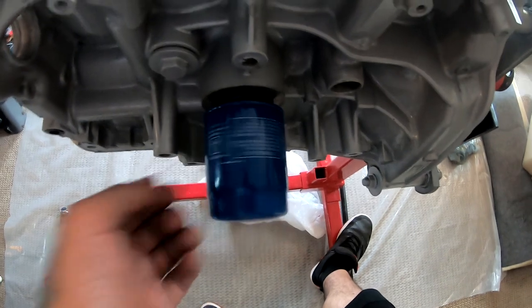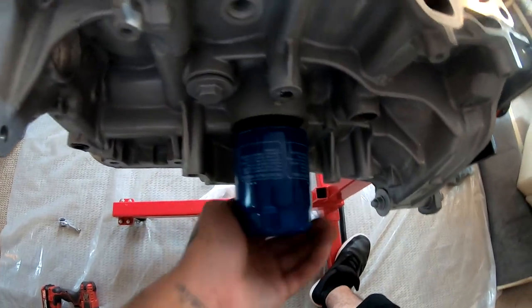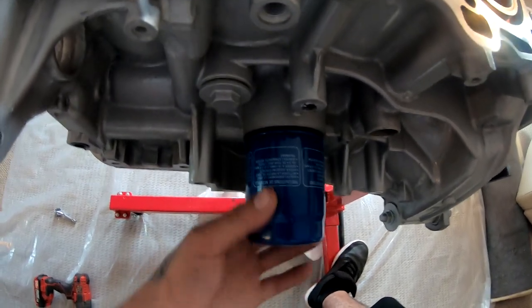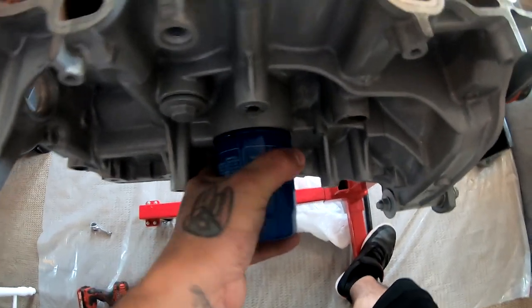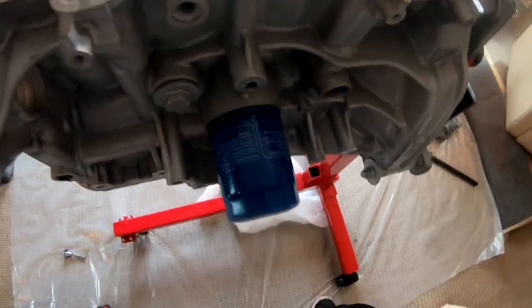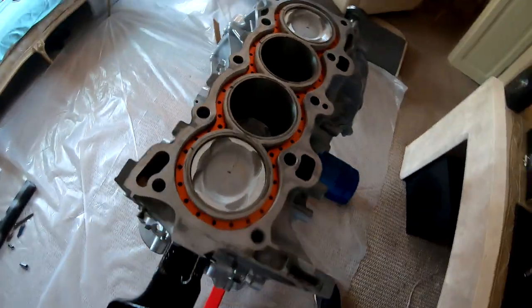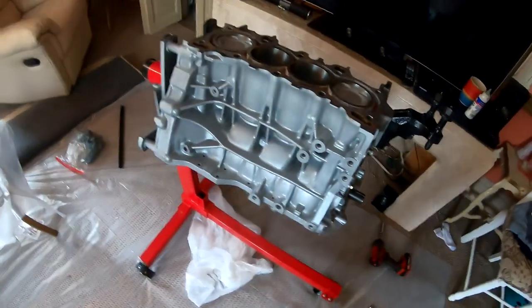I'm not gonna put a sandwich plate to get oil for my turbo — I'm not gonna do that. That's the only reason why I'm doing this. So there it is — we're getting closer, a lot closer. Can't wait for this engine to be done and dropped back into the car.